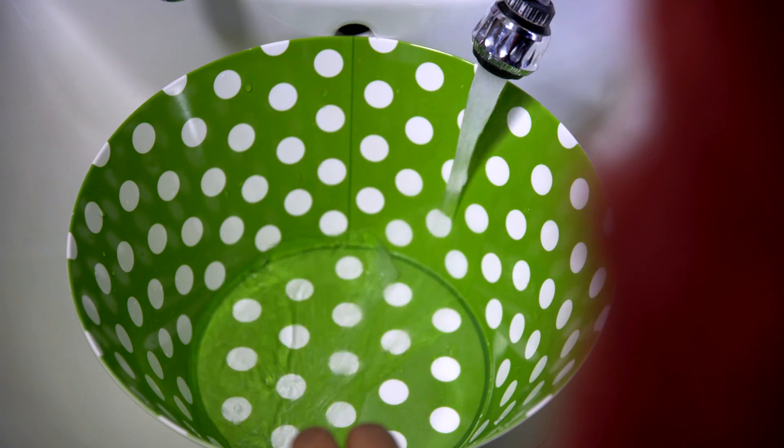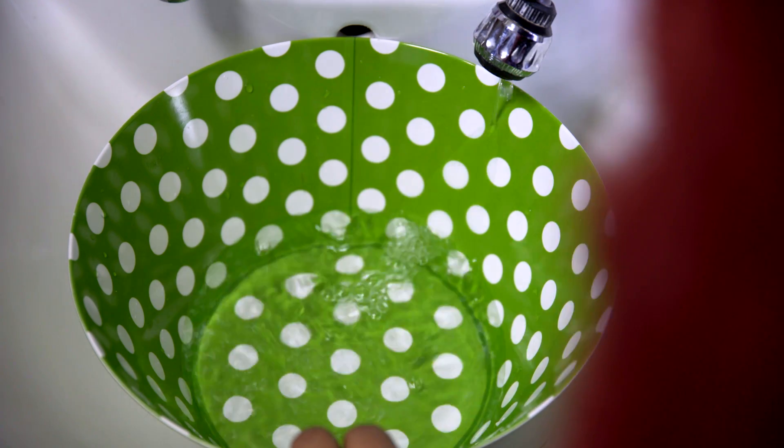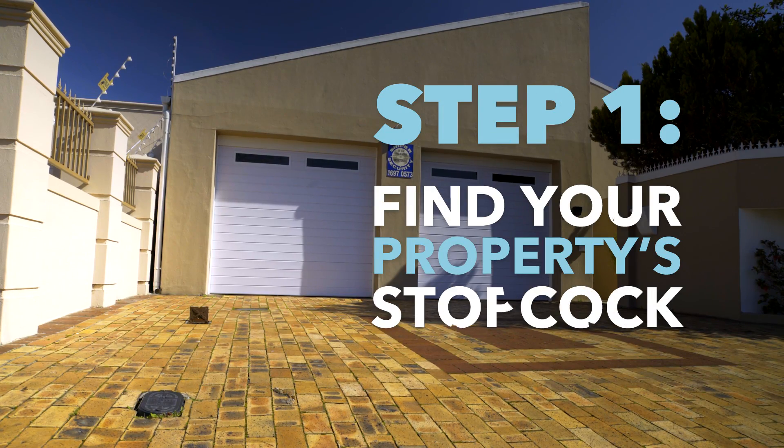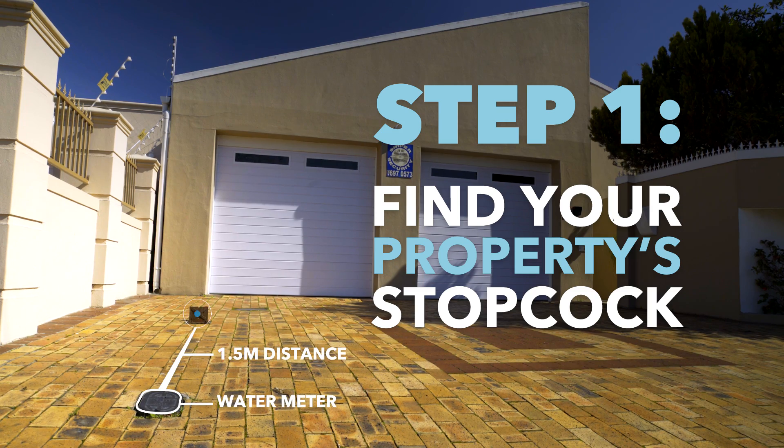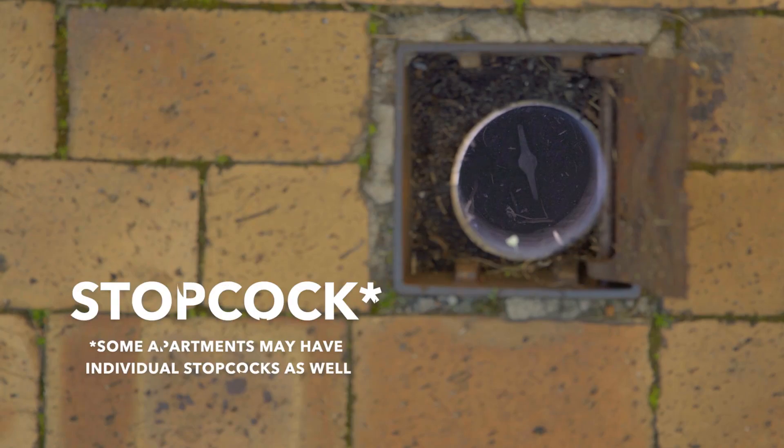Start by noting the current water flow rate at the tap furthest from your water meter. Now, find your property's private stopcock, a tap that is usually located on your property after your water meter.